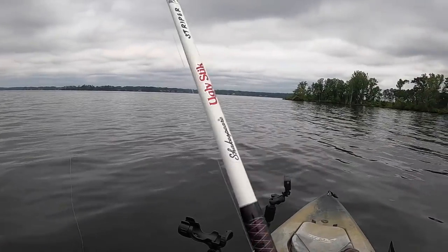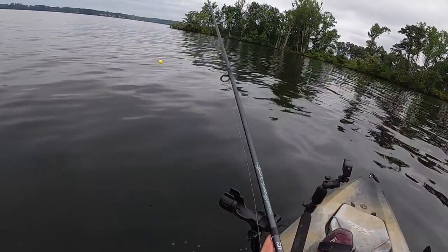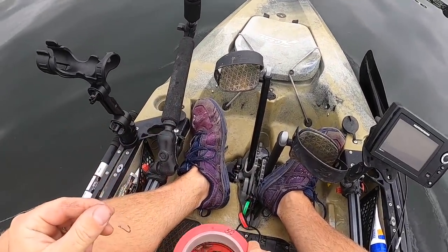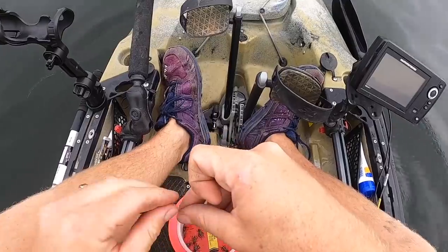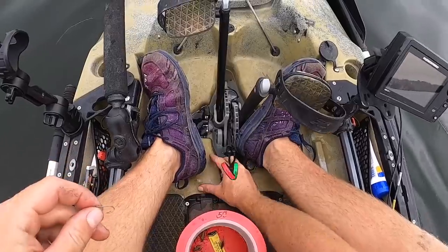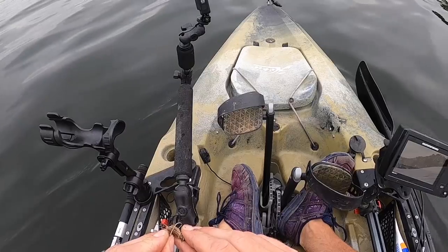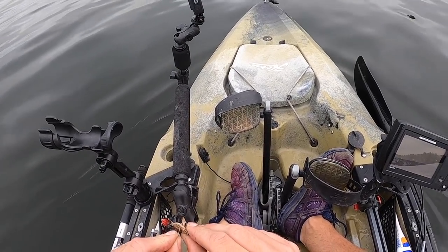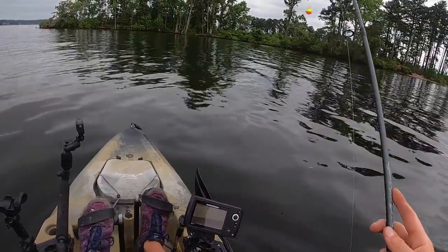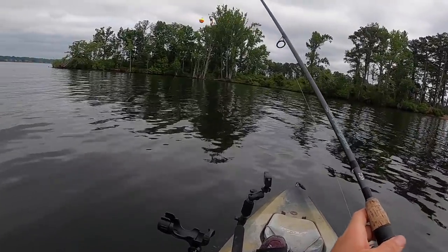Let's go catch some brim! On the smaller rod I have a little bobber and hook setup — this is where our crickets come into play. Who wants to volunteer? Got him! The reason I'm doing this is because the only time I ever caught a gar I was using a live little brim on a bobber.